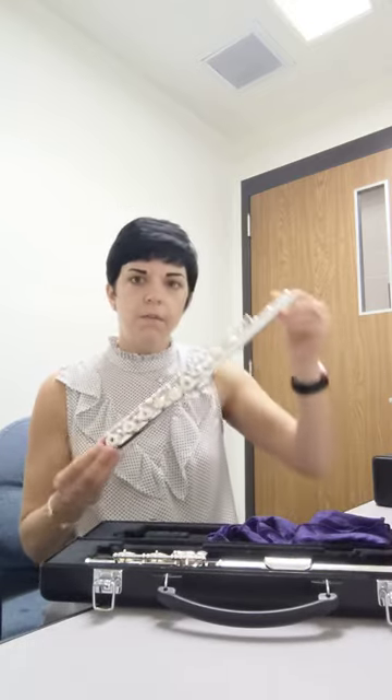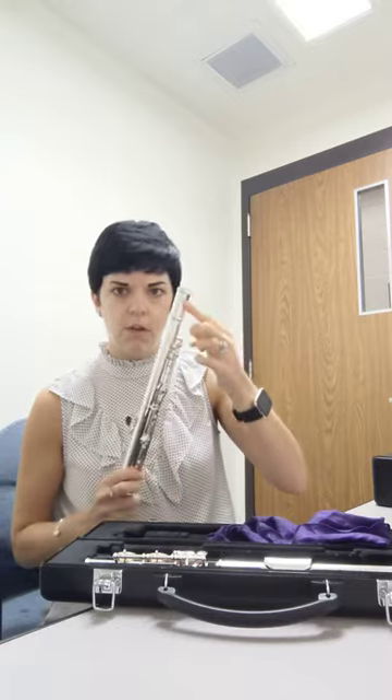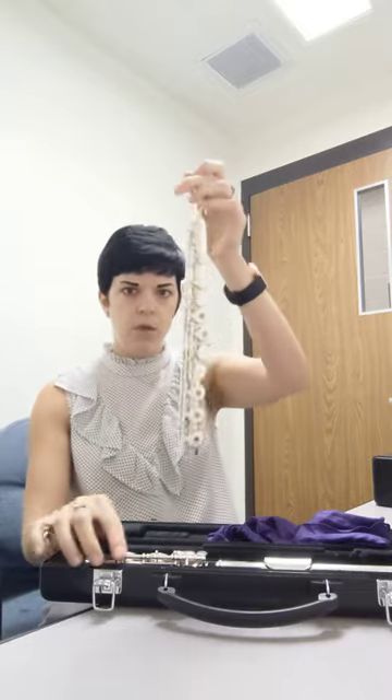You have three major parts to a flute. This is the body of the flute. This is the neck of the flute — this is the part you want to hold when putting the instrument together because there are no keys. We call these keys, not buttons.